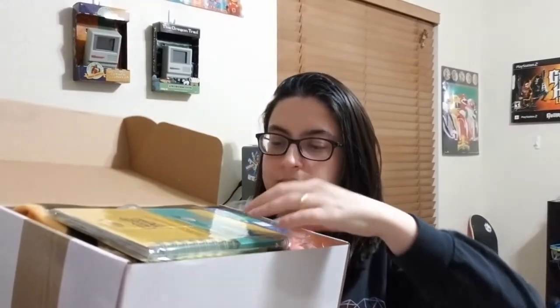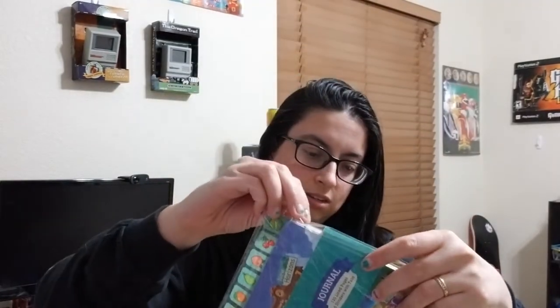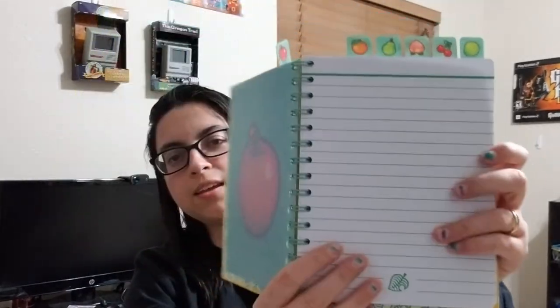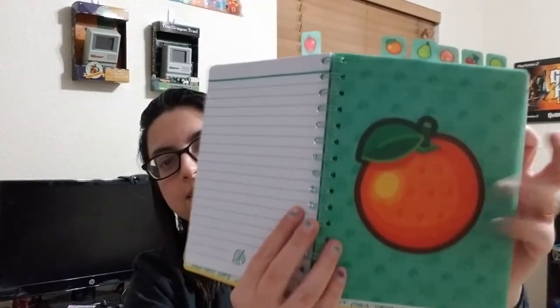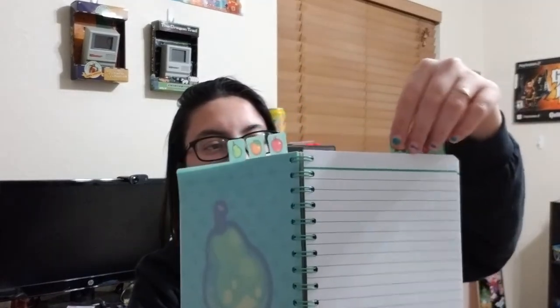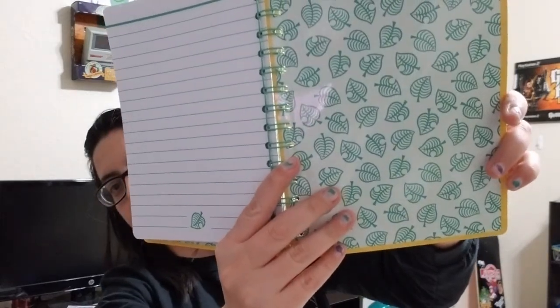So when you crack it open, this is what you see. The first thing on the agenda is an Animal Crossing journal. This is legit. This looks so cool. The cover has all the fruit and it's like plastic — it's not paper, it's actual plastic. And it's got all the bookmarks, so if you wanna mark and document something, you're gonna itemize all that based on fruit or seasonal. I like that. That's really cool. And the inside — oh, that's nice. A little binder, a nice little picture. First item. Really dope.